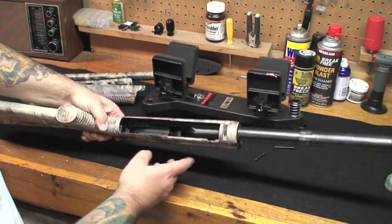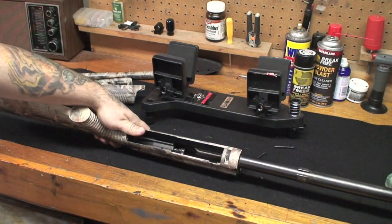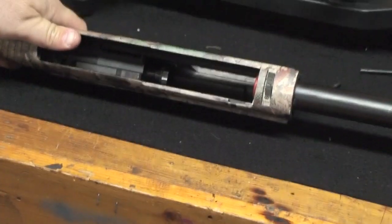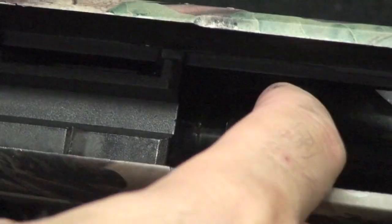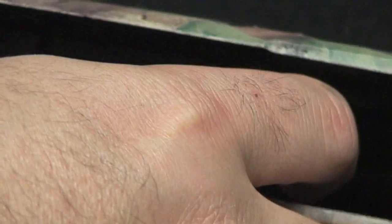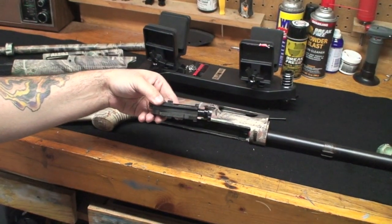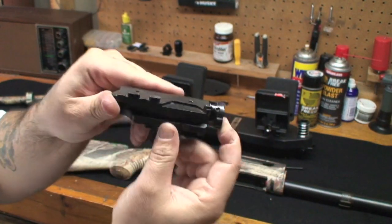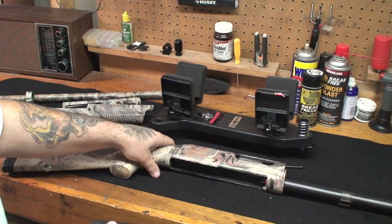You can see the bolt still lying down in there. I'm going to get a tight shot of this because it's important. See this front part here? What you're going to have to do is push in on that — see how it slides in? That's going to slide in and you're going to tip the back up, and once you tip it back up she'll slide right out. You have to squeeze this together and then tip the back up and pull it out of the receiver — otherwise it will not come out.